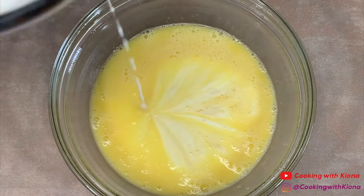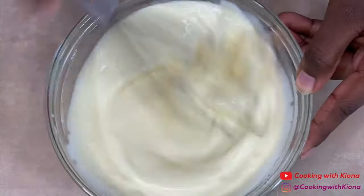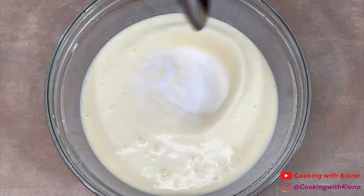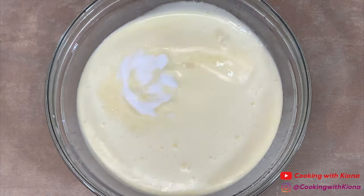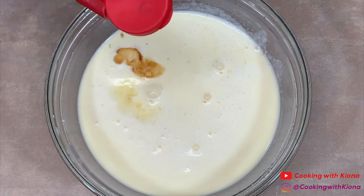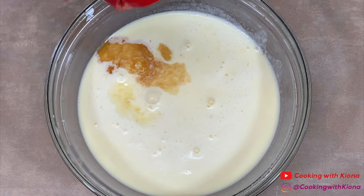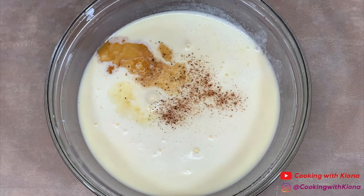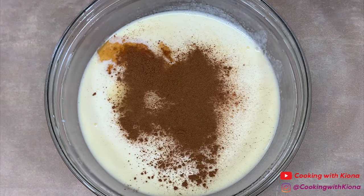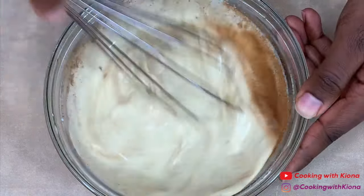Then add 2 thirds cup of heavy cream. Mix the heavy cream in and then add 2 tablespoons of light brown sugar, a half teaspoon of vanilla extract, a bit of nutmeg, and cinnamon. Whisk everything together until well combined.